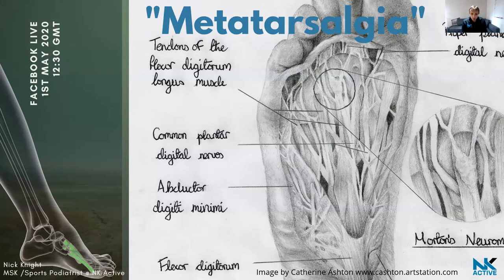Credit to Catherine Ashton for that wonderful hand-drawn image, which was created for one of our staff members, Dr Charlotte Dando, as part of her PhD on Morton's neuroma. She drew this wonderful image and I think it's pretty cool. So — metatarsalgia.